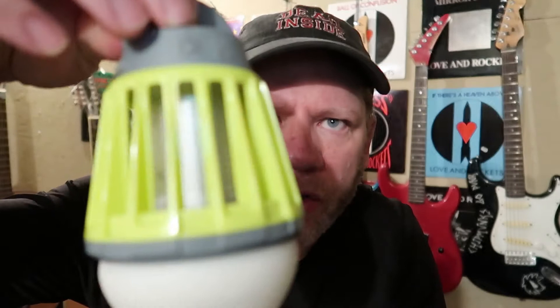Hey guys, welcome back to another video. Today I'm going to review this little gadget - this is the Stansport Bug Zapper, the backpacking bug zapper to be specific. I'll give you a closer look at it here. I had the opportunity to test this throughout the summer of 2021. I took it on three different outings. A couple of the outings were not so buggy; the last one was very buggy. We're going to talk about how it performed and my final thoughts.